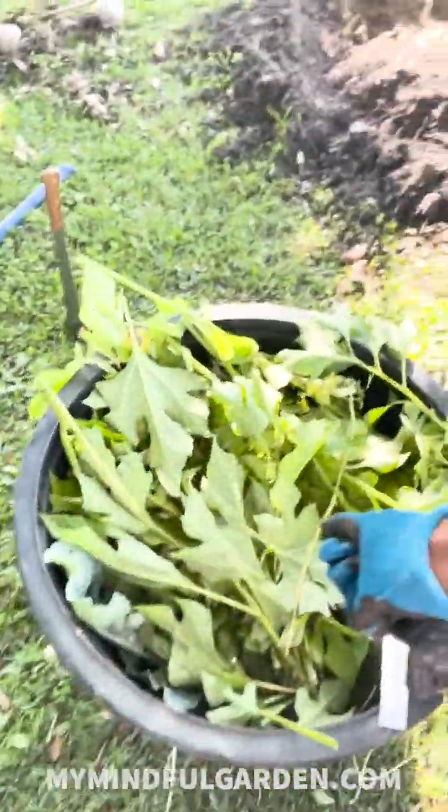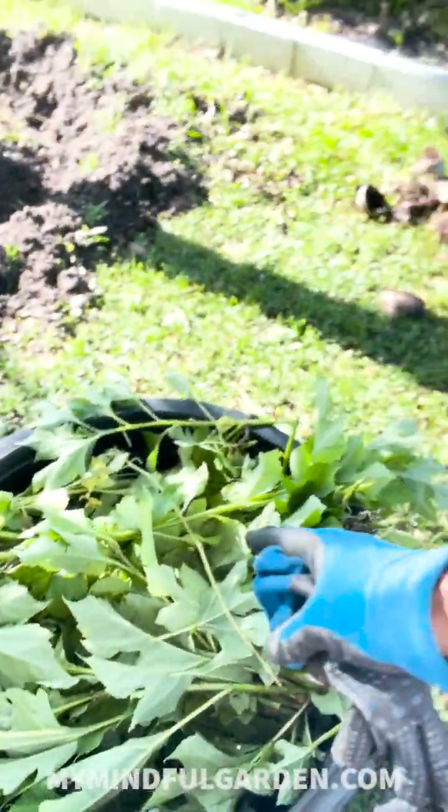Then I got some greens from the veggie garden that need to be pulled, and Mexican sunflower. I was gonna grab some mango leaves as well, but I didn't bother, and some banana leaves. I figured, let me leave that alone. Maybe next time — let me try this first and gauge it.